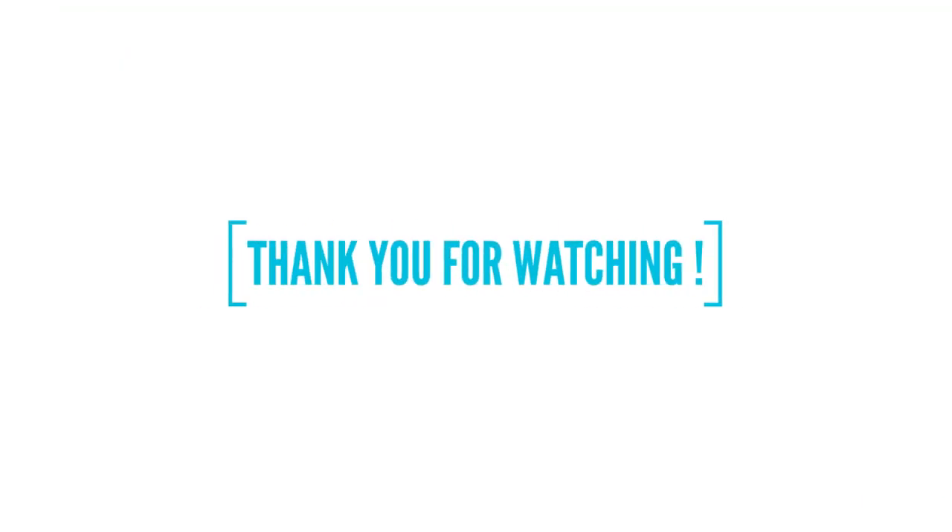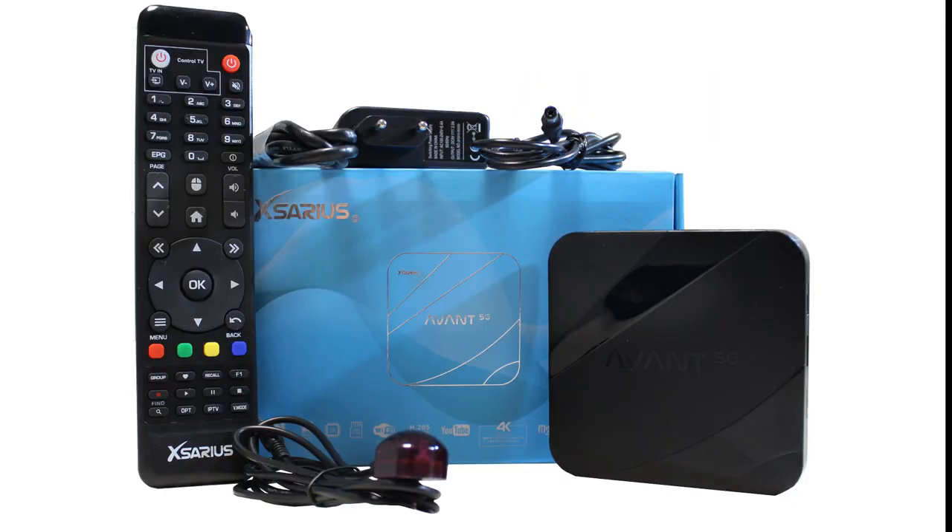For more information you can click on the link in the description. I hope you liked this video, thank you for watching and I will see you next time.